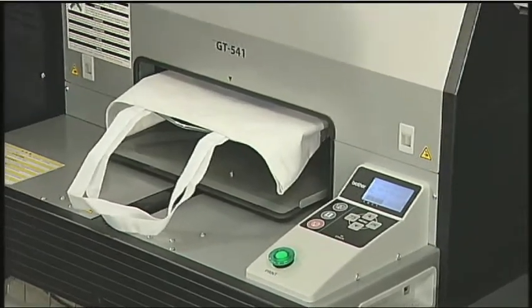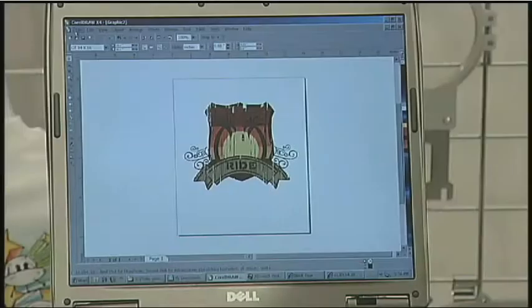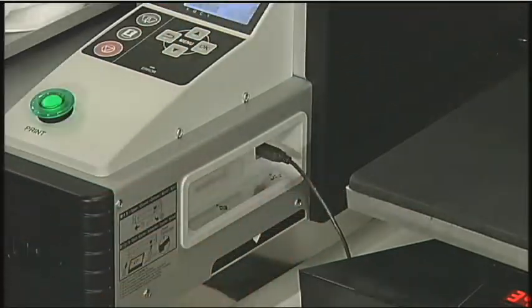Setup is fast and easy. First, you must install the provided printer driver into your computer. Then simply connect a USB cable to the USB port on your computer, plug it in, and you're ready to start.